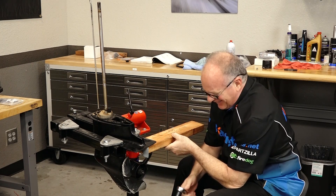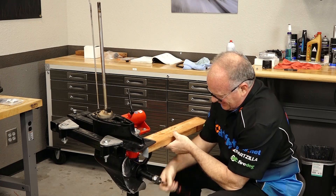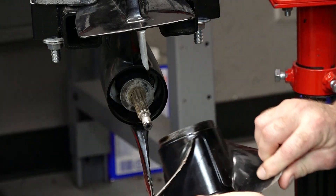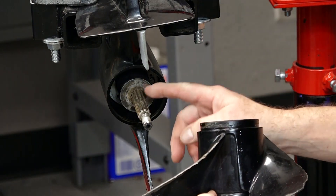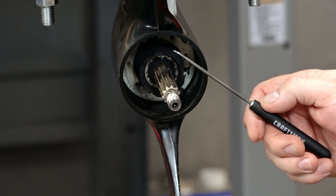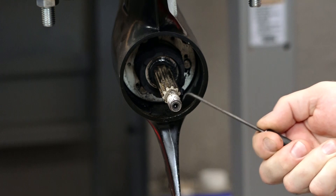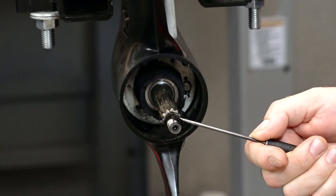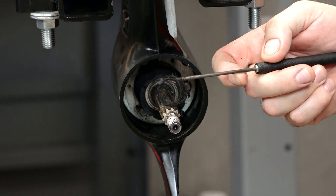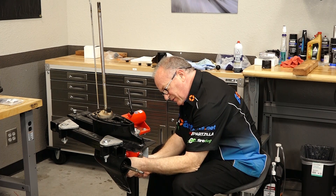Not a lot of torque on there. It's dusty — not supposed to be dusty. The number one killer of propeller shaft seals: fishing line.